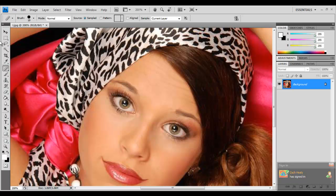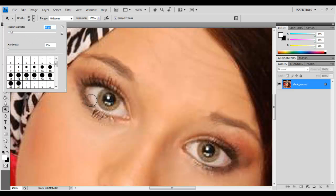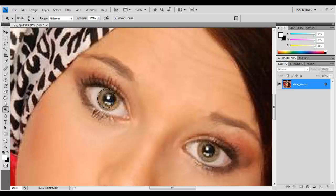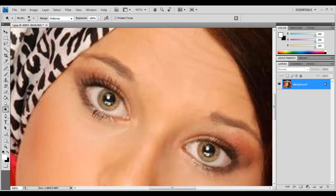First thing we're going to do is really focus on her eyes — just her eyes, inside the eyes. That's a very pretty green, but most people probably want it to pop more, so we're going to click the Dodge tool. Make sure you've got 100% opacity, mid-tone, and size it to fit the whole eye. I just add more emphasis to the eyes — when you zoom out, the eyes have more pop, they look visible and clear.